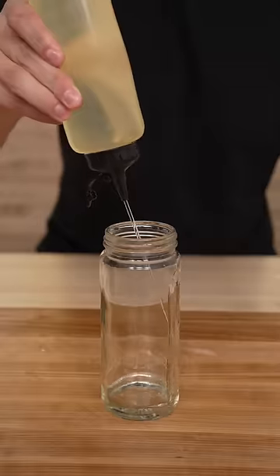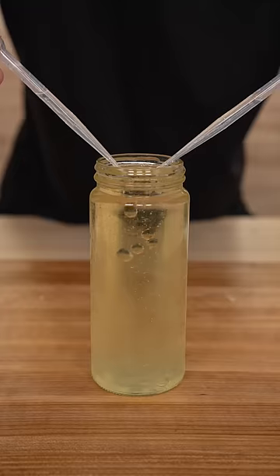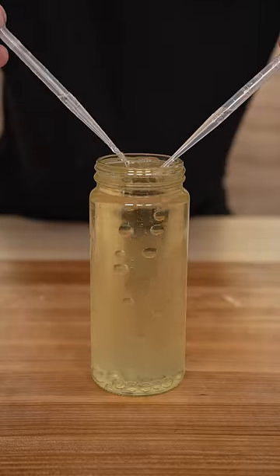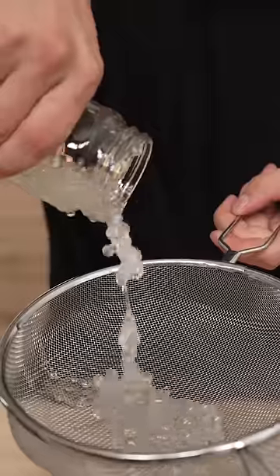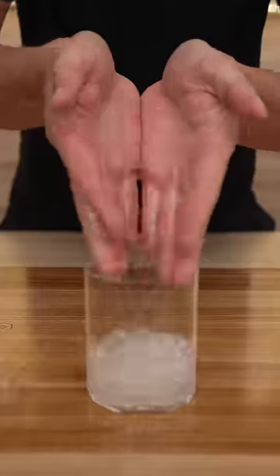Let's make water boba. Fill a glass with oil and freeze for an hour. Now drop your water into that cold oil — just look at those things fall down. This is one of the more unique things I've ever made. Now we'll rinse out our boba. That is so cool.